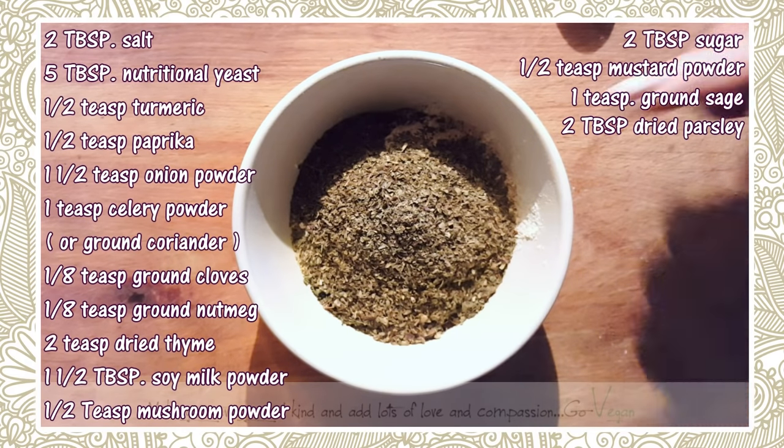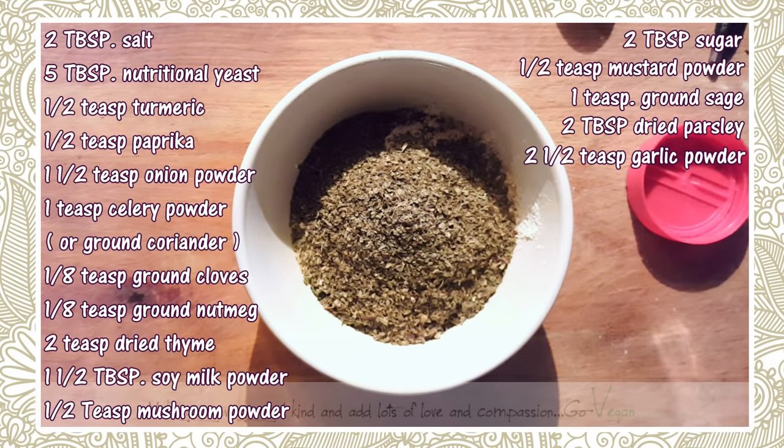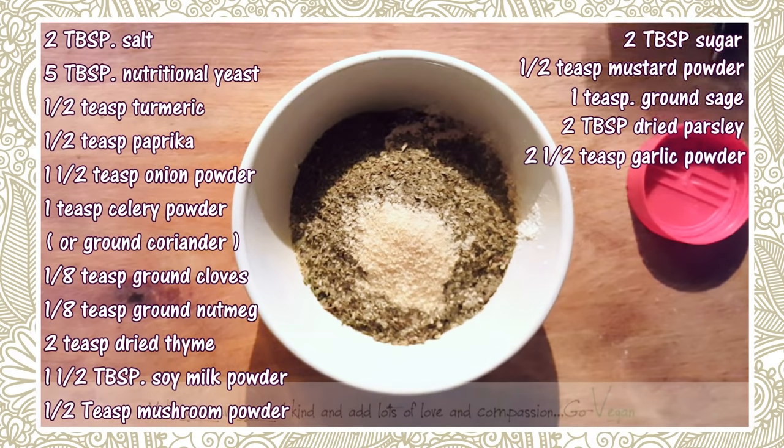I need two and a half teaspoons of garlic salt — or garlic powder. That's one, and here's the half. Just a little extra; that's not the end of the world.